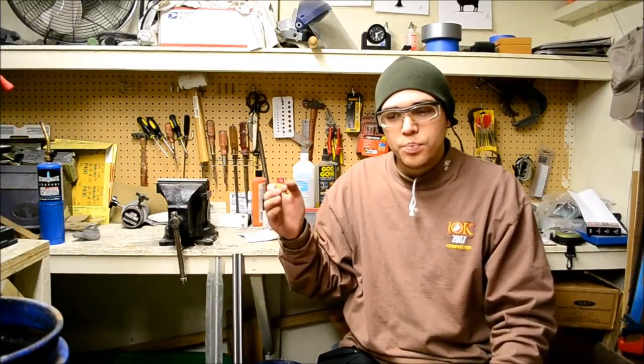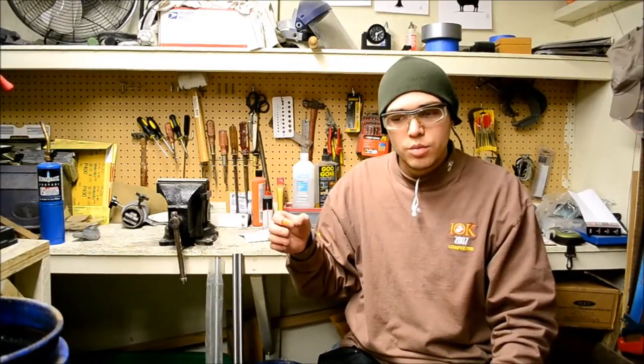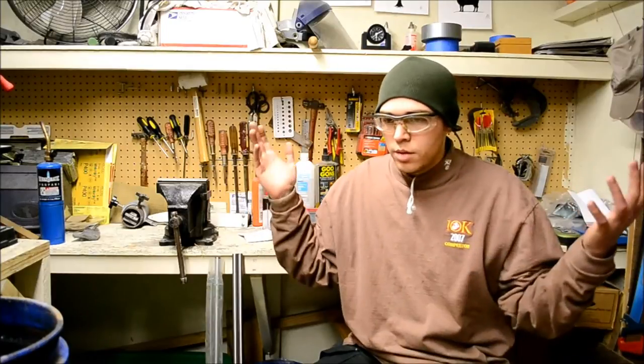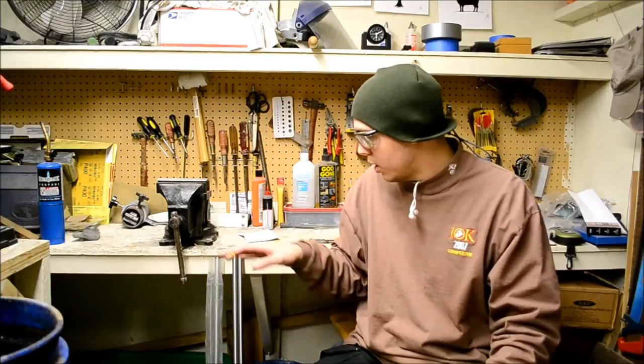If you guys want to support me, you can go to my website woometalworks.com — link in the description. You can purchase a knife or other blacksmithing project, and that money will directly come back to this video series for materials. I still need to get wood, sandpaper, files, and a lot of other things, so if you want to help make this video series happen, you can go there.